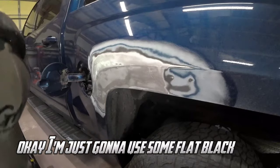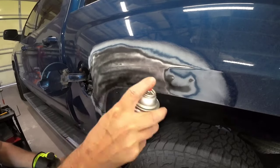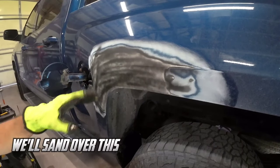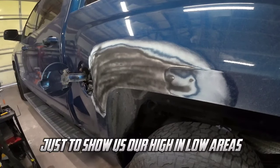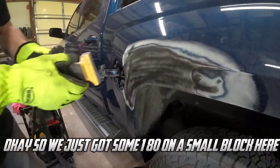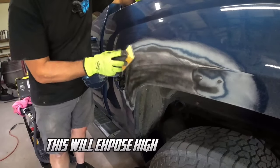I'm going to run over this with 80 grit sandpaper just to smooth out this metal and feather edge this paint. Okay, I'm just going to use some flat black paint — we just need to put a light coat on this as a guide coat to show us our high and low areas. We'll sand over this with some 180 grit sandpaper. We've got some 180 on a small block here and we're going to block this in an X pattern just lightly — this will expose high and low areas.